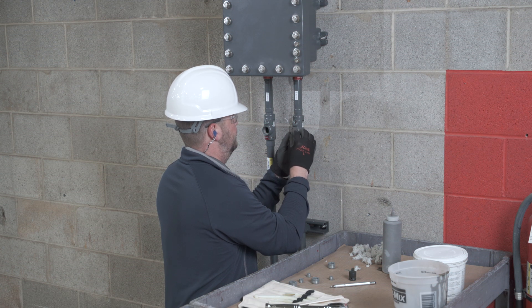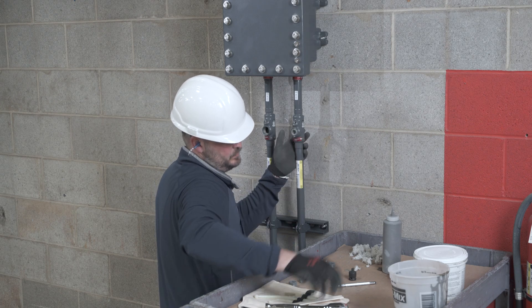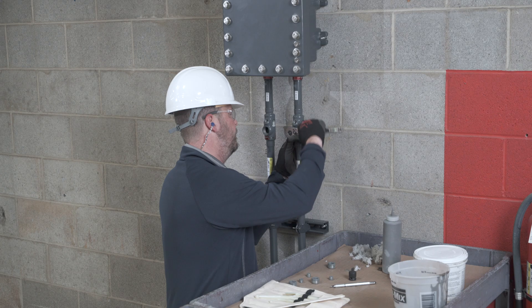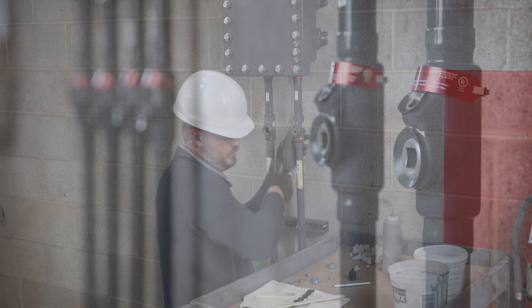An important listing when it comes to installing PVC-coated conduit systems is UL1203, which is the safety standard for explosion-proof and dust ignition-proof electrical equipment for use in hazardous or classified areas. This listing is available on conduit unions, GUA series outlet boxes, ceiling fittings, and EC series couplings.